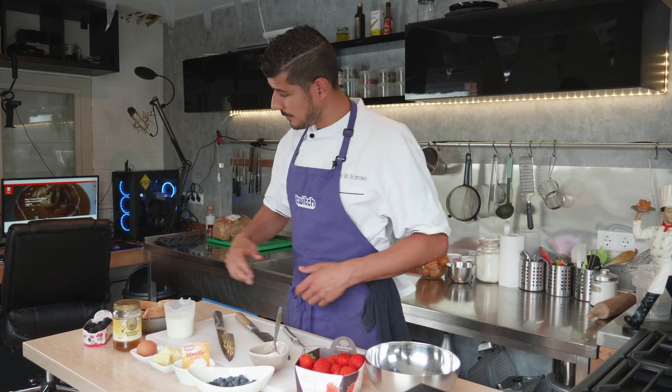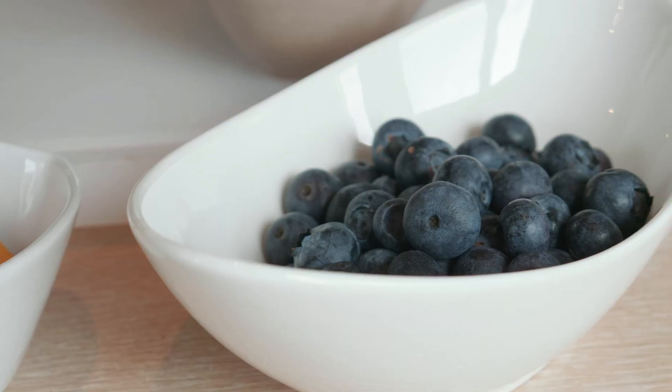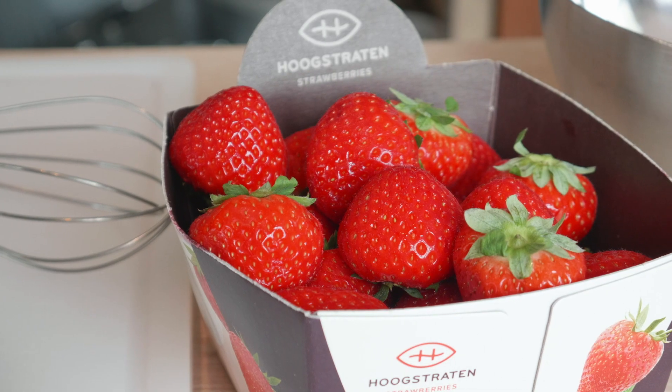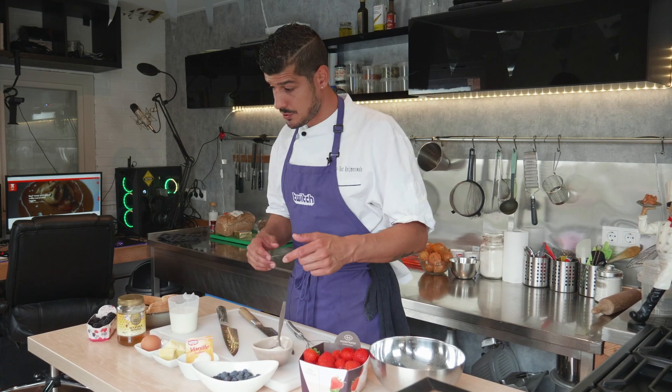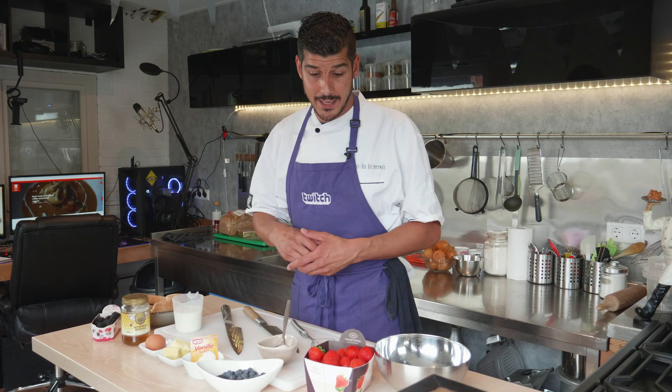Here we got the ingredients for the French toast with the red fruit. We got four slices of bread, some blackberries, some blueberries, some strawberries — we're gonna fry them later on with some butter to caramelize with some sugar or some honey. We got 200 milliliters of milk, one egg, and some vanilla sugar for our mixture. You can always add some extra cinnamon or five spices if you like.